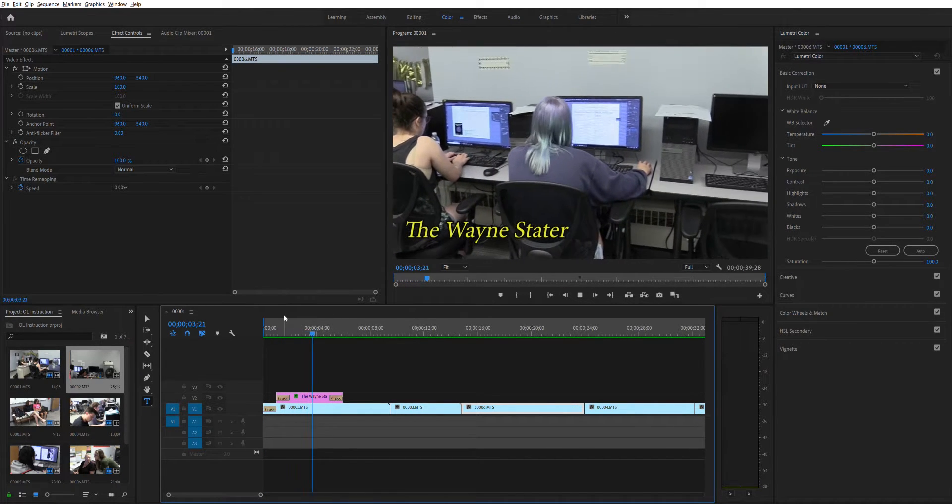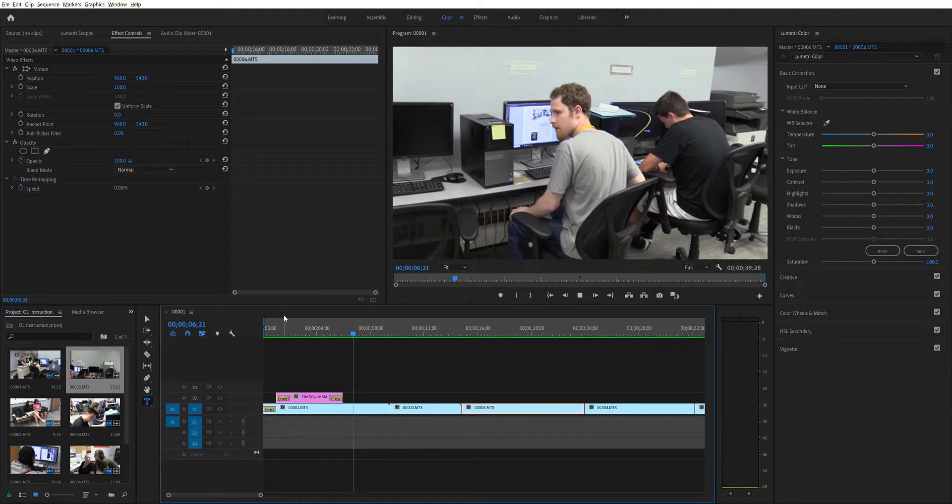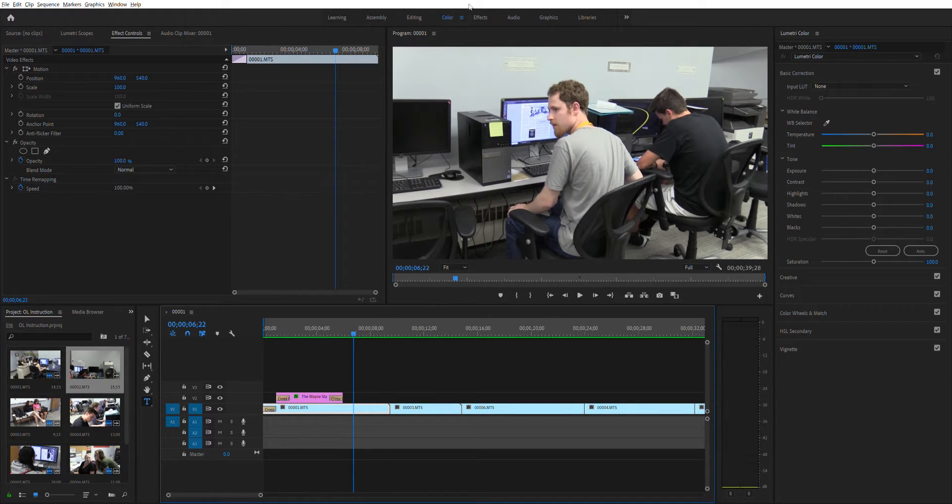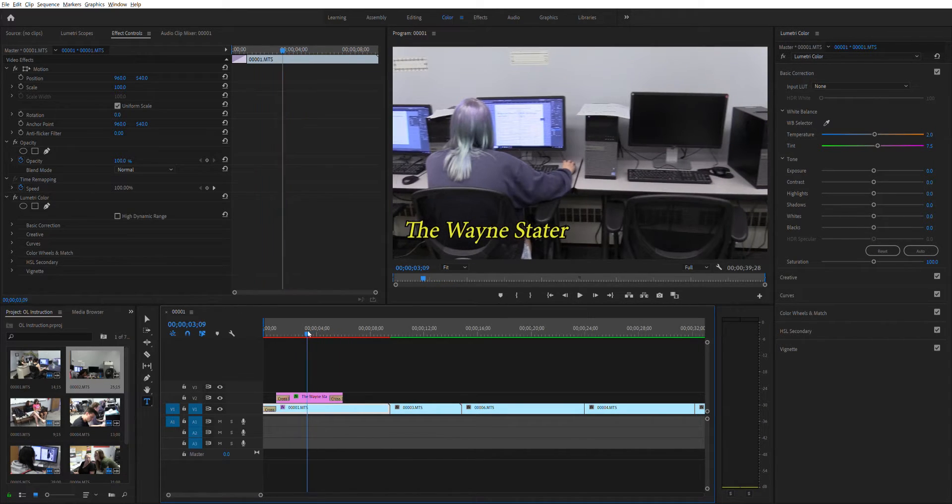Now we've got some great looking footage here, but I think we probably need to start to explore color correction. There are a few things we can do in color correction. We're not going to get into really heavy color correction for this course — it's pretty simple. So I'm going to select the first piece and go to color. These were shot in Canon cameras — really good digital Canon cameras. I've had really great success with these. Now we're in the color correction section. What I typically do first is try to find white first. So I'm going to click on the eyedropper — if there's something white here, I'm going to click on this piece of paper.